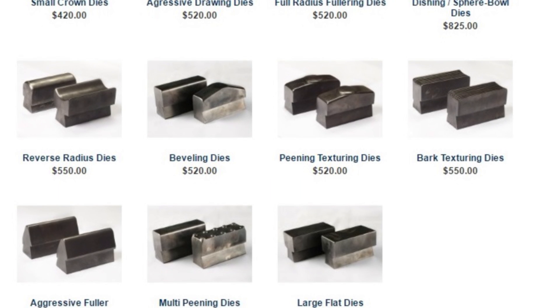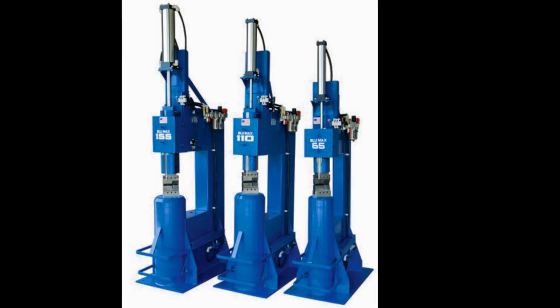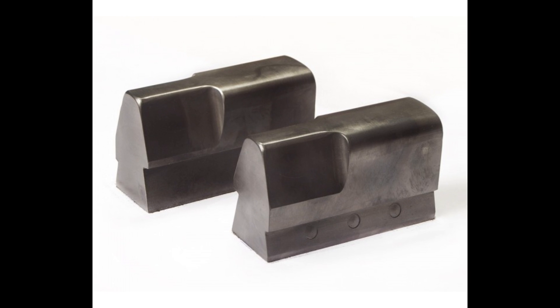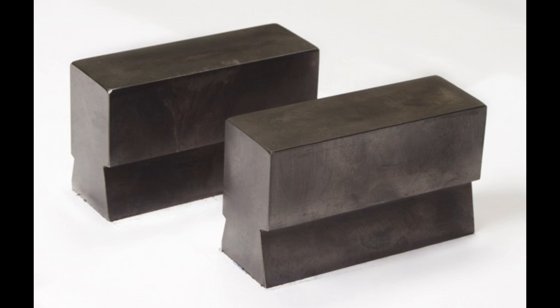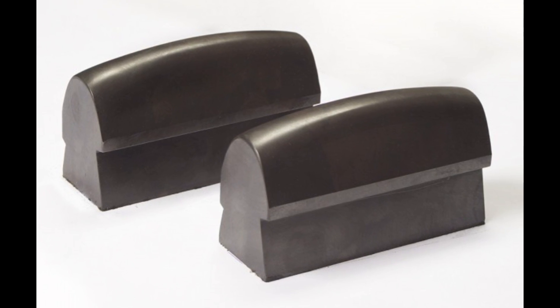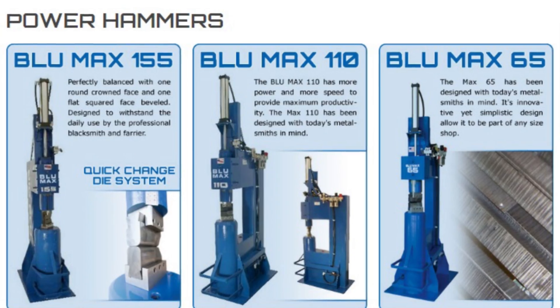Number four: what dies will my new hammer come with? Each hammer comes with one of our 18 standard dies, which excludes custom dies and bowl dies. The dies you choose will ship with the hammer, and the same dies can be used in all three sizes of hammers. Most shops order their hammers with combination forging dies or standard flat dies. As a second set, many shops choose the crown dies.